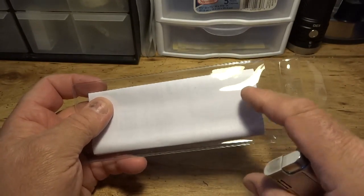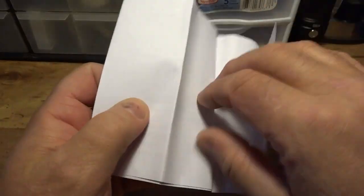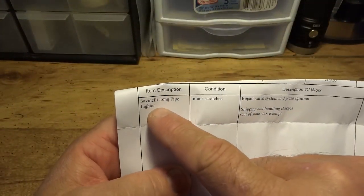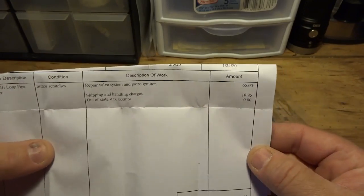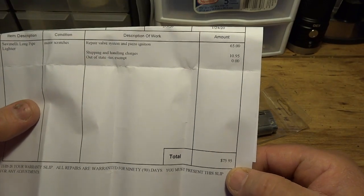There's my invoice for the repair work. In case you want to know how much that repair cost, I'll show you here. Item description: Savinelli long pipe. They repaired the valve system and replaced the PGO ignition. You can see the total down here — they charged $65. That's usually the maximum, but you're going to pay about $10.95 for shipping back to you, for a total of $75.95.